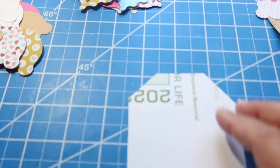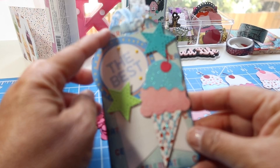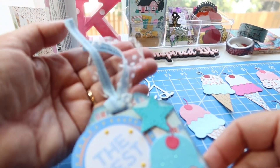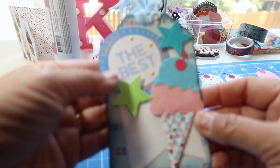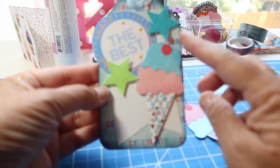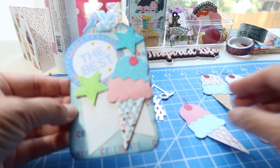The next thing I'm going to do is create my tag right here. Here's the tag I made — I just used some scrap paper that I had inked around the edges, added that fun little ribbon at the top, this embellishment here, a few little diamond dots, a few little die cuts, and one of the ice creams here. So there is the tag.